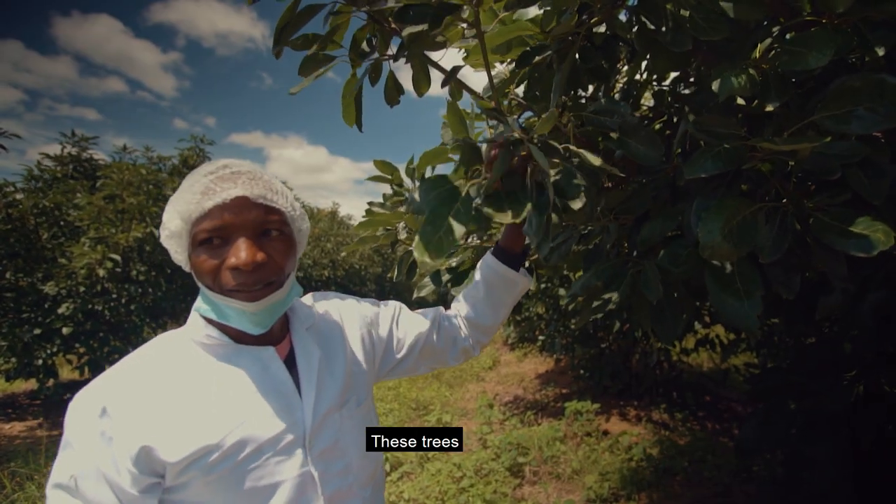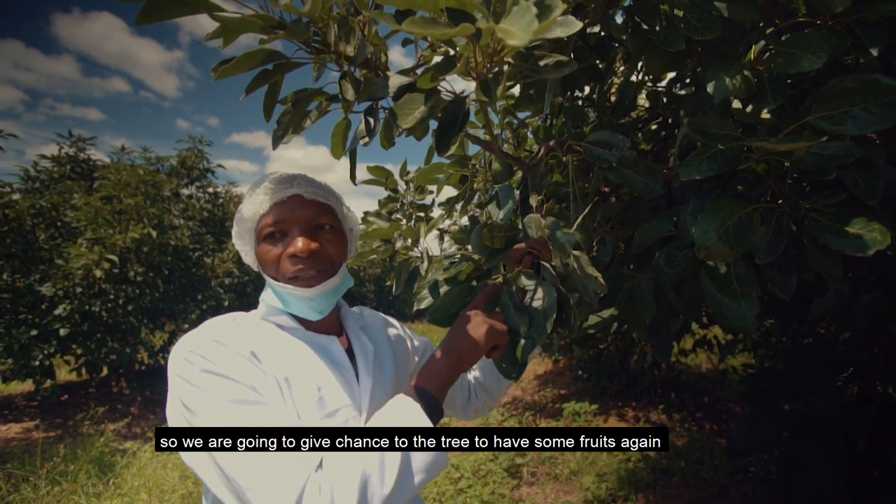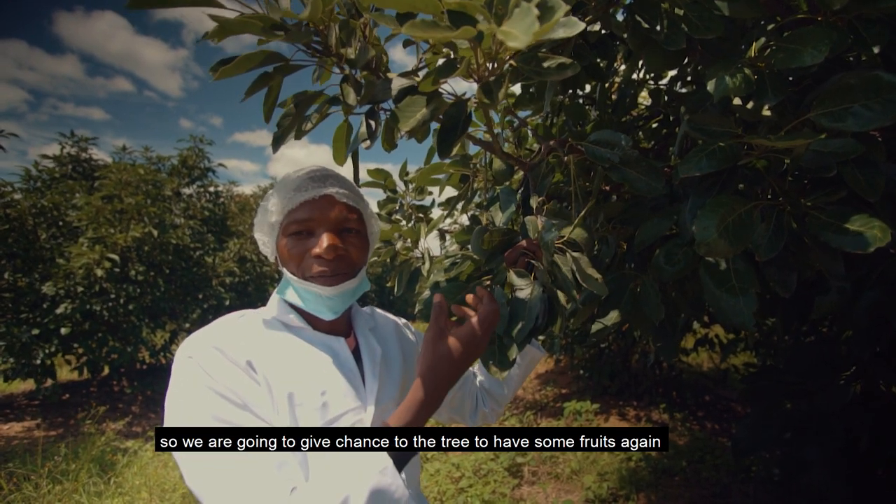These trees may start flowering, so we are going to give the tree a chance to have some fruits again.